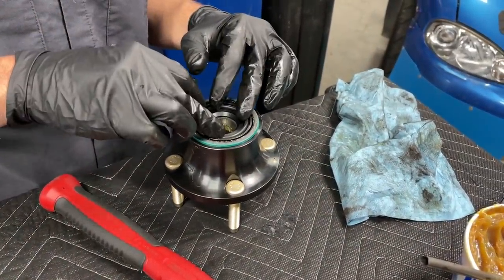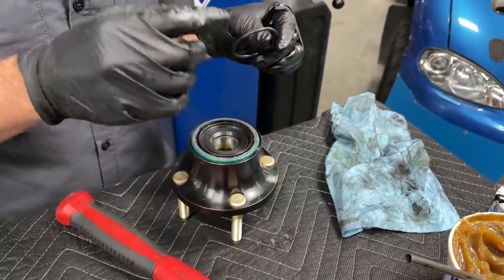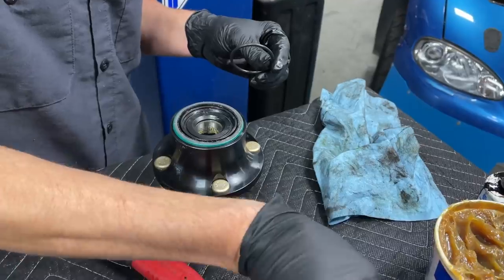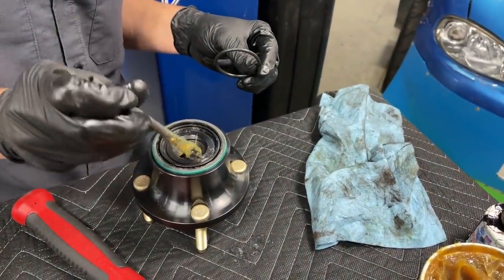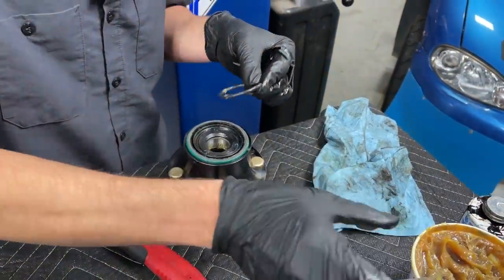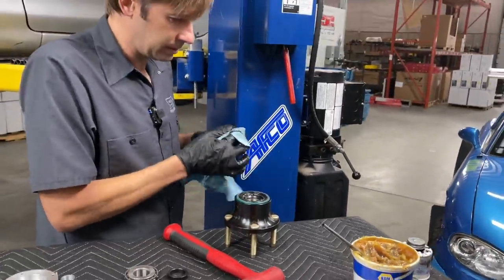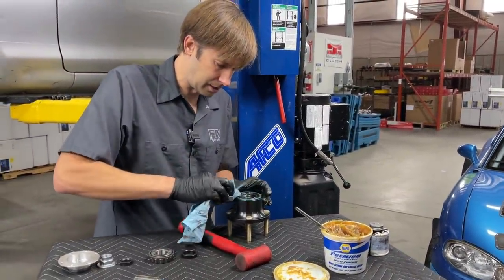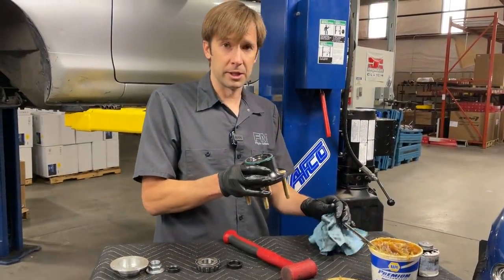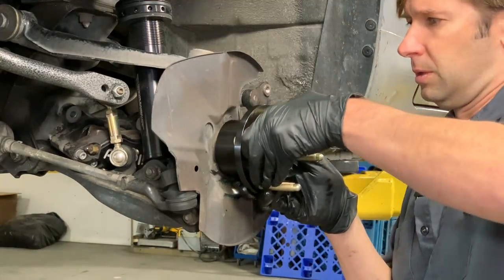The O-ring goes into this groove right here. Grease it just enough to make sure it stays in place during installation — once it's installed it doesn't matter, so you don't want a ton of grease there. Clean up the excess; grease is great at attracting dirt, so you don't want any more than necessary on the outside. Then put the hub on the spindle.